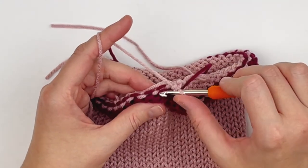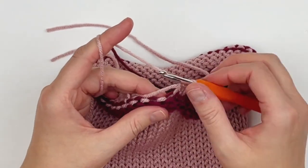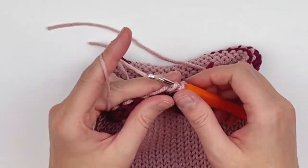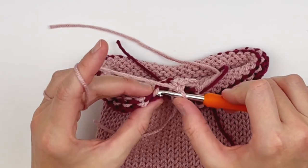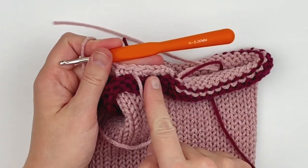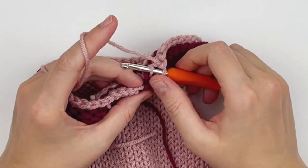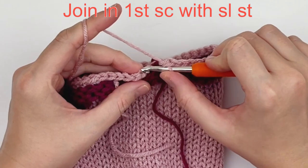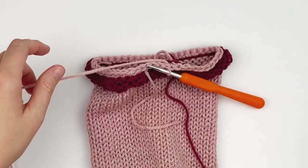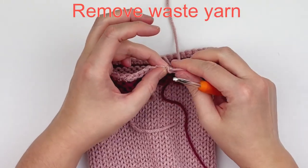Go through and pick up each of these stitches with your crochet hook, making one single crochet. Make sure the right side of your stitches are facing you as far as the knitted tube — don't work from the opposite direction; you want it to curl up the right way. Continue making single crochet all the way around. At the last stitch of the round, make a single crochet, then slip stitch in the first single crochet of the round. Cut your yarn and fasten off — just chain one and pull it all the way through — and now you can safely remove your waste yarn.